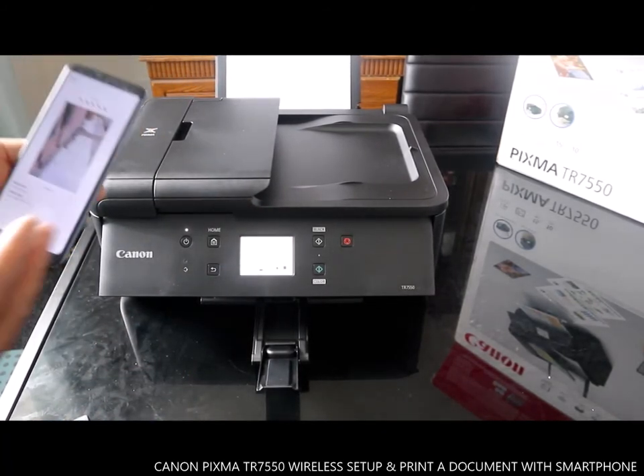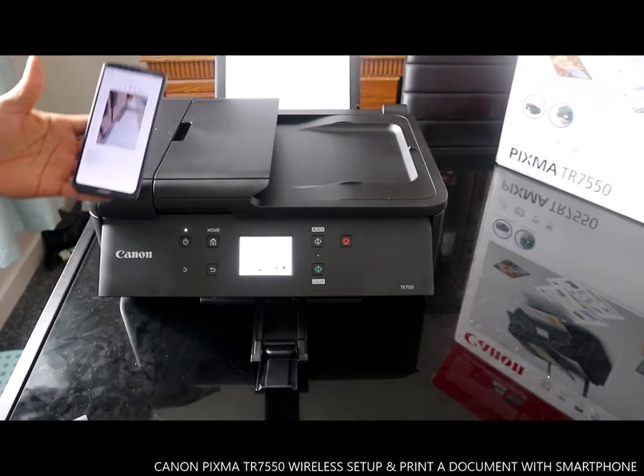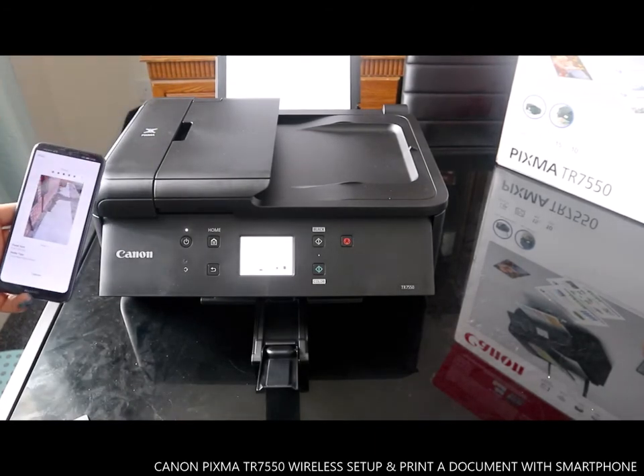This is how to connect this printer to the WiFi and print your documents.